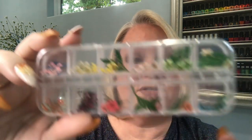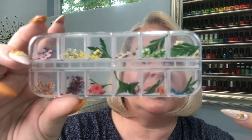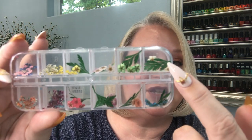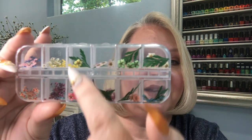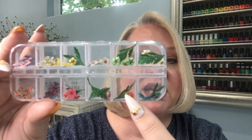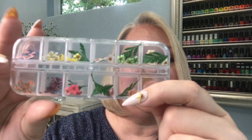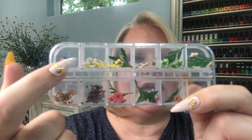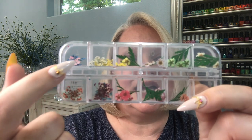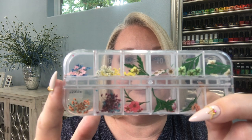I had a few dried flowers on hand but I didn't want to use them all, so I did get a new pack off AliExpress. This particular pack has eight different colors of the larger flowers — there's about two to three of the larger flowers per color — along with their leaves. On this side we have these smaller tiny flowers, and there's two colors each in these four compartments here.